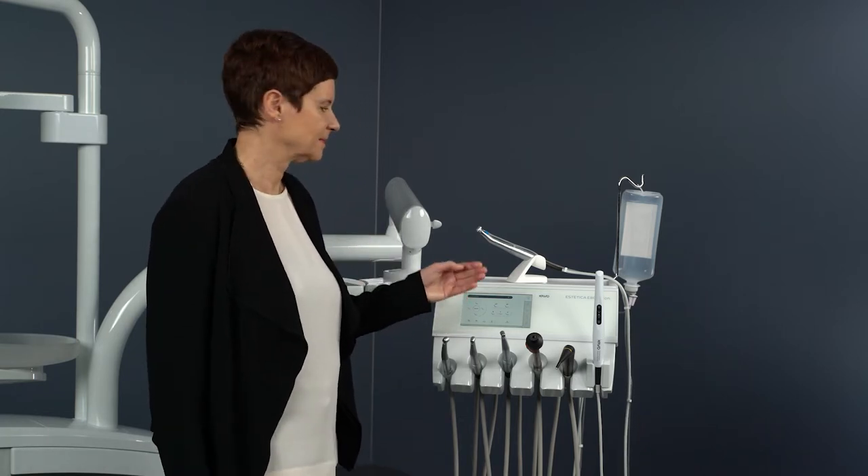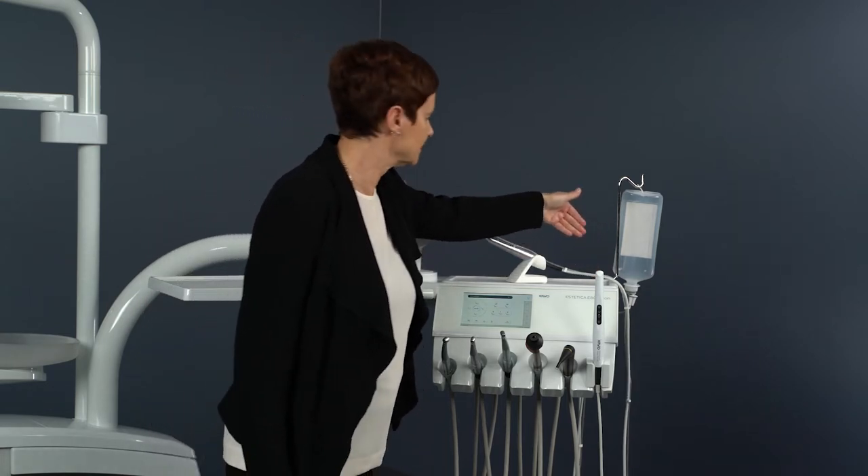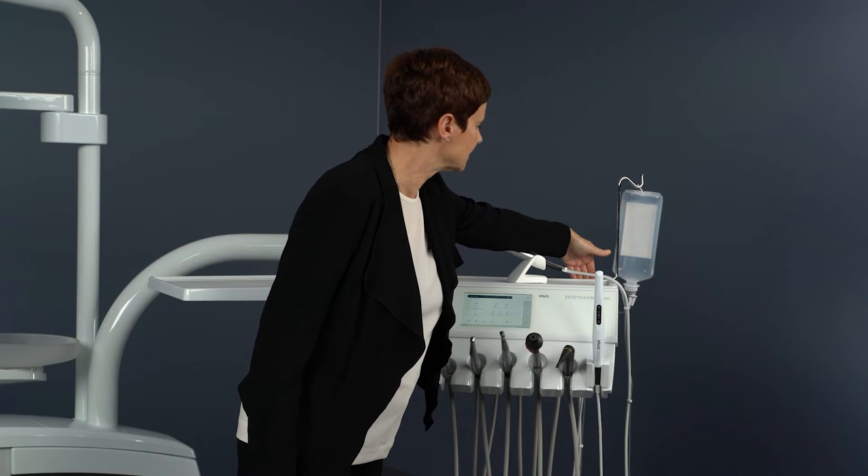The operation as well as the individual programming takes place on the Carvo treatment unit's intuitive touch display. The SL600 surgical motor set required to use the surgical function is supplied including the pump for physiological saline solution.